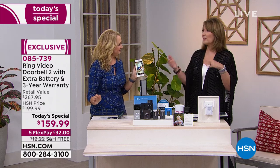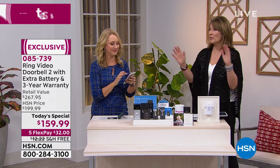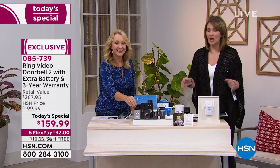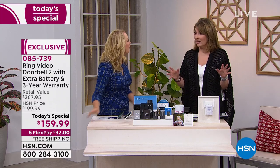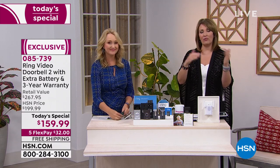We had bought a different security camera system that we also love — cameras, but you can't talk through it. When I learned about Ring, I decided we needed both. We live on water and people were stealing things off our dock, so we wanted a camera projecting to the backyard. It's so awesome to know what's happening back there. You can do front door, back door — both our kids have them.